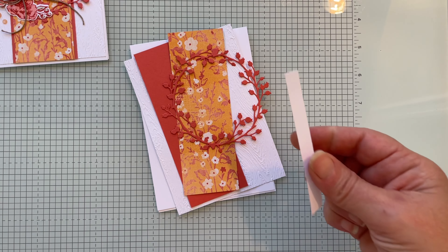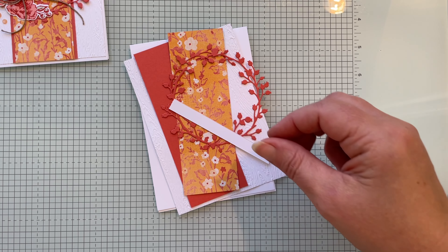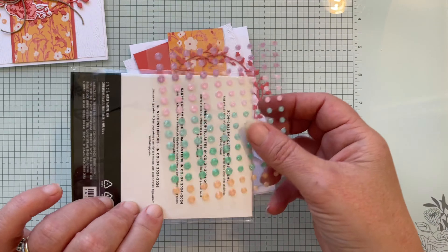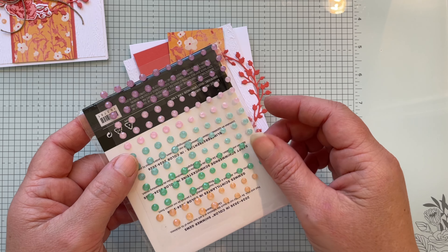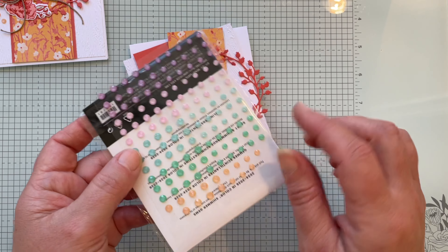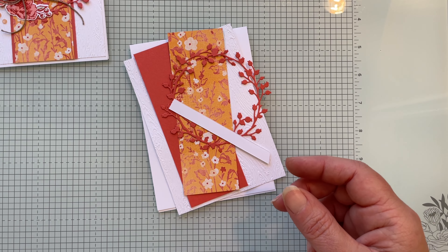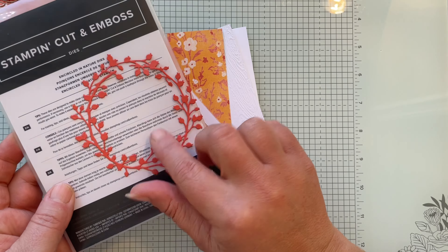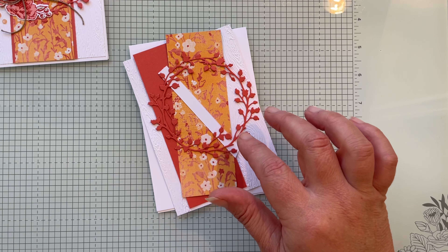You'll also need a piece of white scrap for your sentiment. If you'd like, grab the 2024-2026 in-color shimmer gems — we'll be using the peach color. The gorgeous die cut here comes from the Encircled in Nature dies, which will cut out a wreath shape in Calypso Coral.